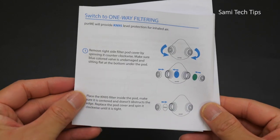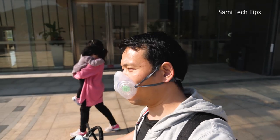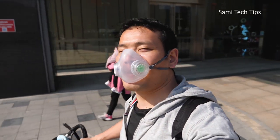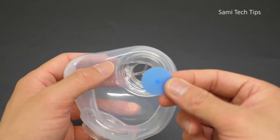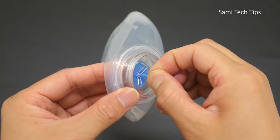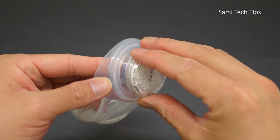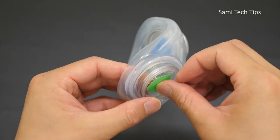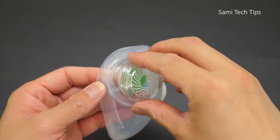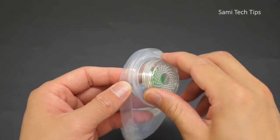I think this is a smart design — basically in this way you can save one filter each use, while at the same time maintaining the same protection level. You install the blue inhale valve from inside of the right filter base, then put it under cover with the filter, while for the left side you install the green exhale valve from outside. For this side you don't need to put in the N95 filter, just the cover.